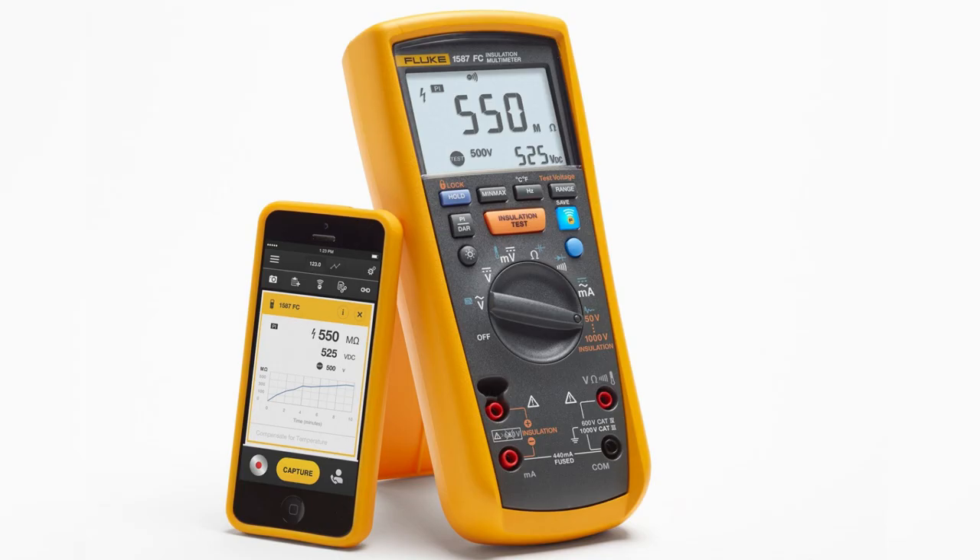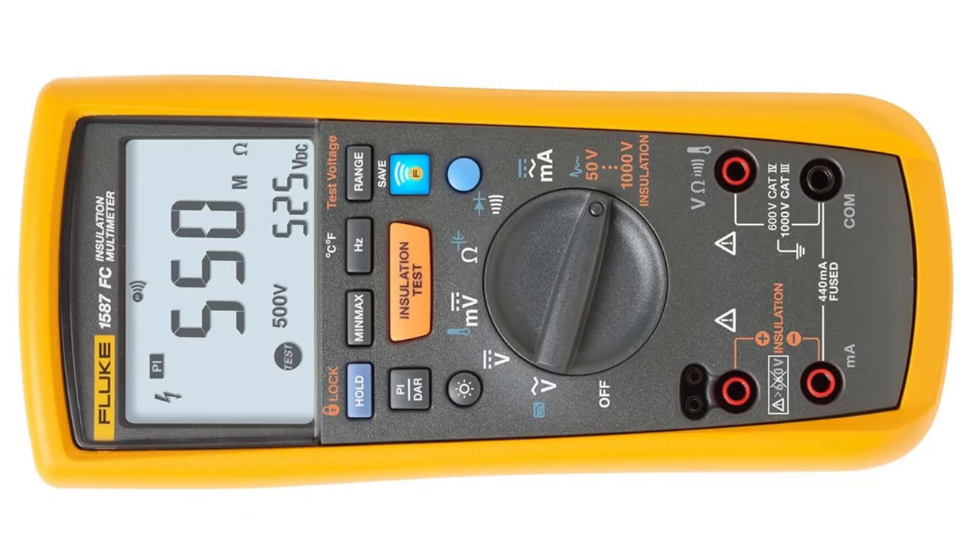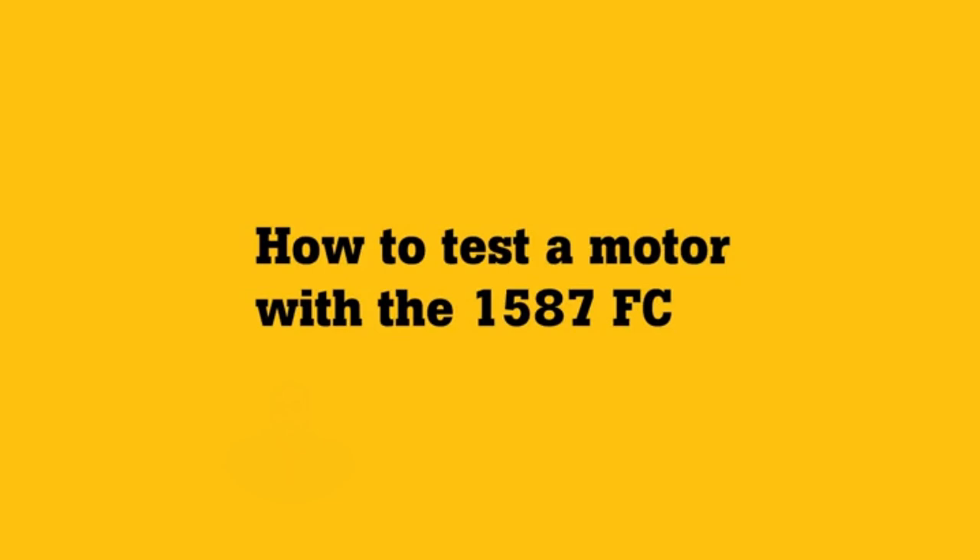And when those tricky insulation tests pop up, the PIDAR with trended graphs cuts through the noise. Faster problem solving means less guesswork and more action.